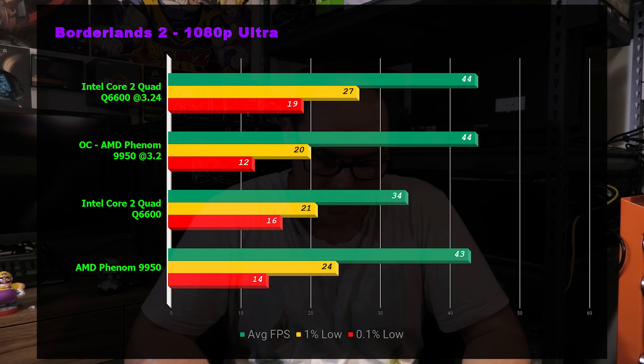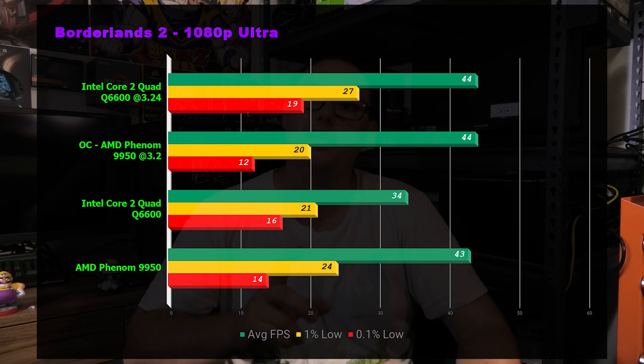Borderlands 2 turned out to be a GPU bottleneck. The scores were 44, 44, 34, and 43 — I couldn't understand why the Core 2 was so low. I ran it multiple times and the results were inconsistent. Given it was Borderlands 2 at 1080p Ultra, I assumed the 1050 wouldn't bottleneck it, but it did. So we're going to skip over this one.